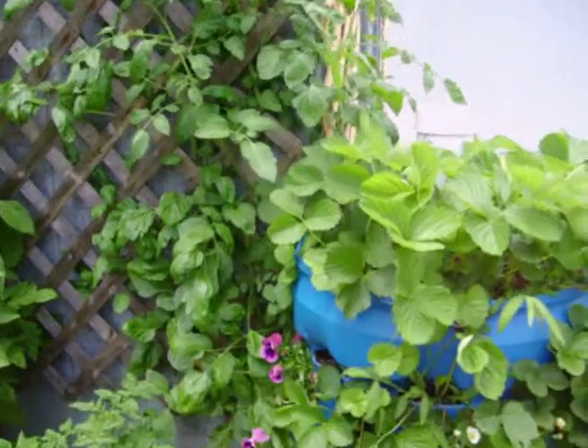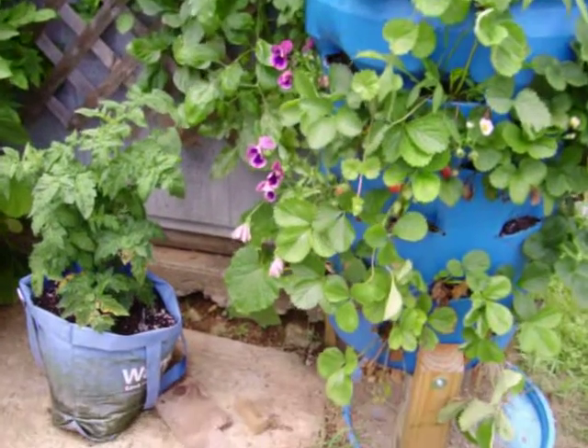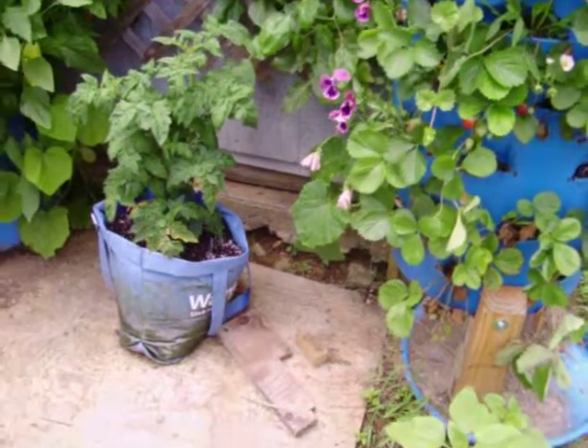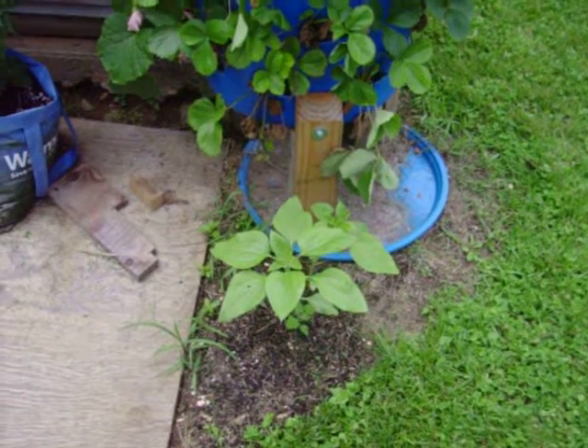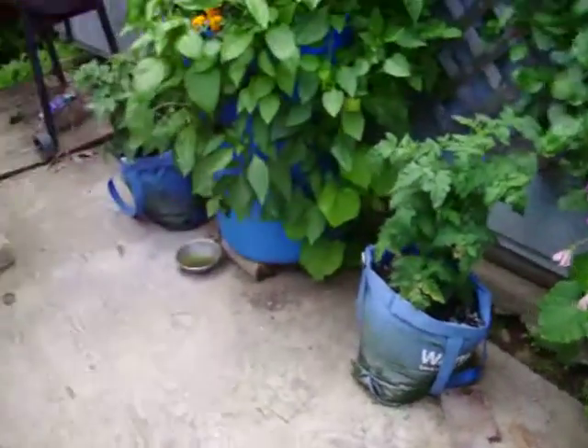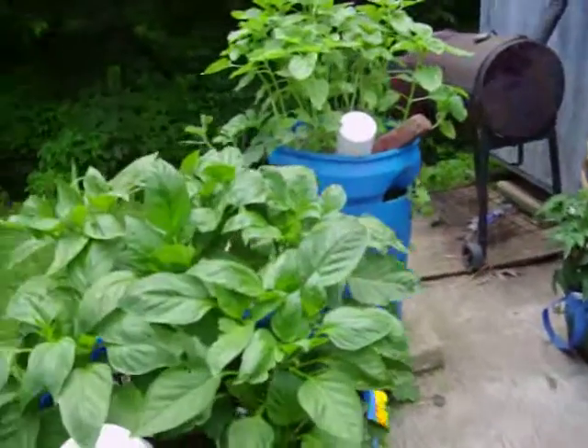Cucumber on the ground there, more tomatoes. We have a sunflower. And you're asking me what these tubes are for.